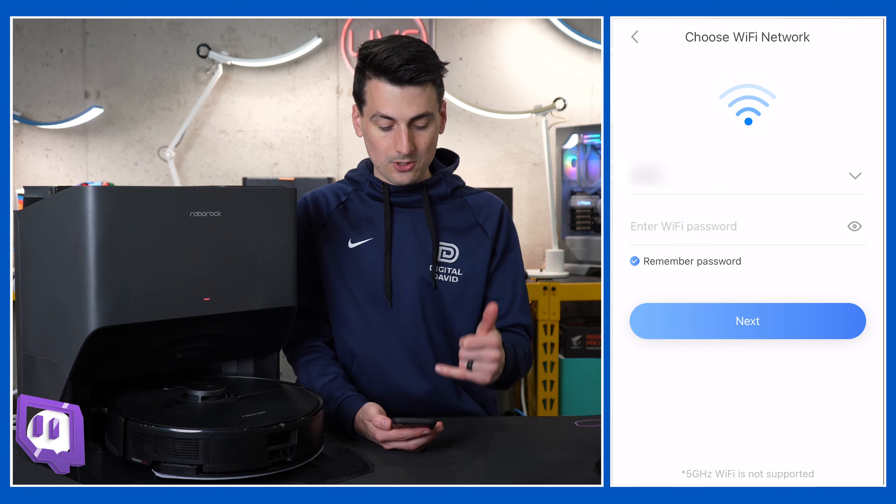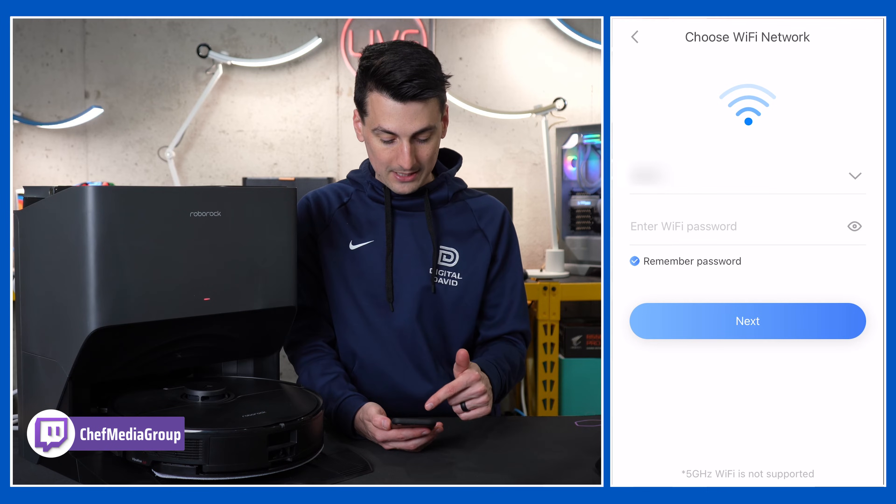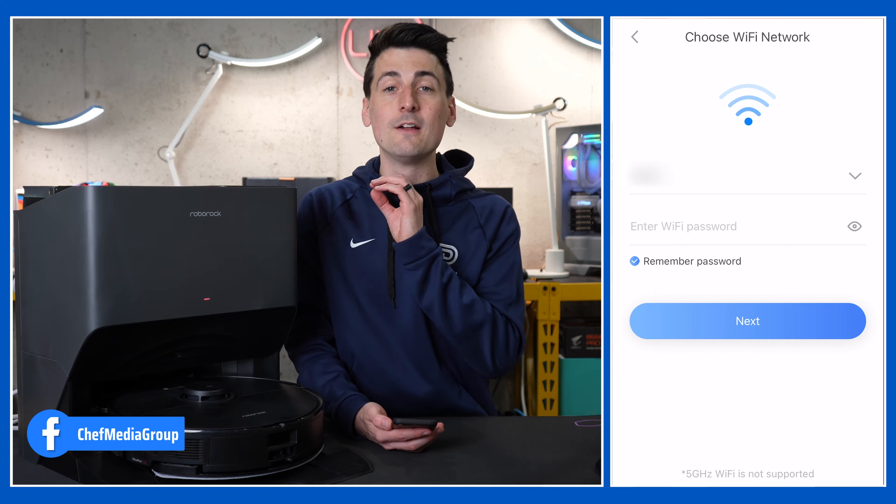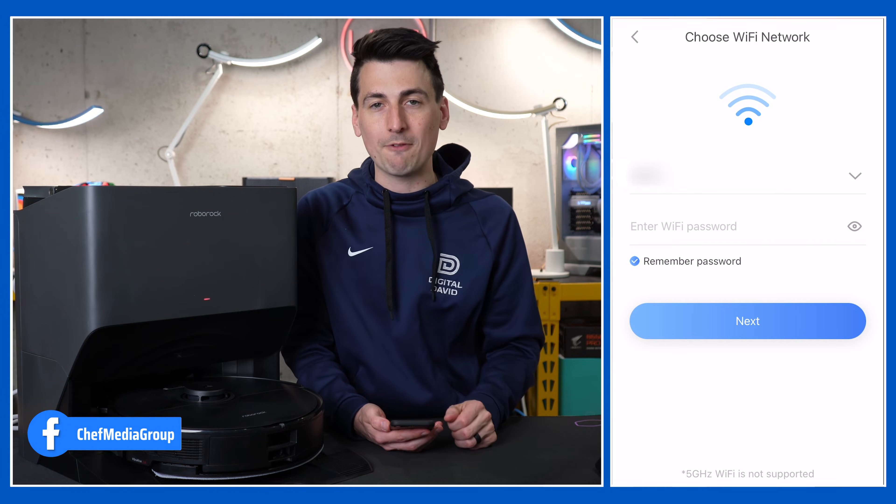Now we need to enter our Wi-Fi information. Please note 5 gigahertz Wi-Fi is not supported — you must be on a 2.4 gigahertz Wi-Fi network.